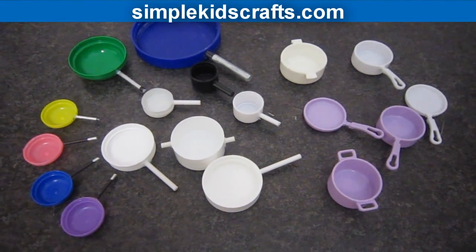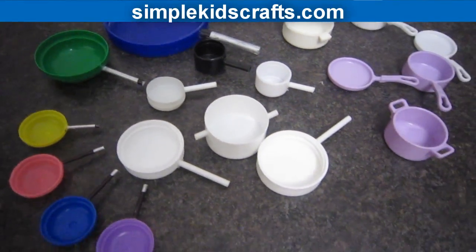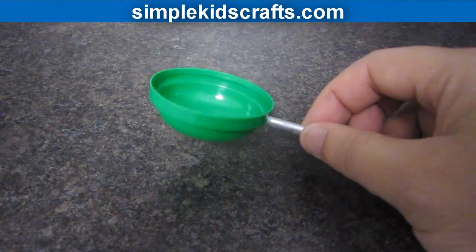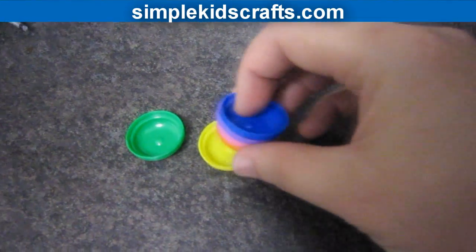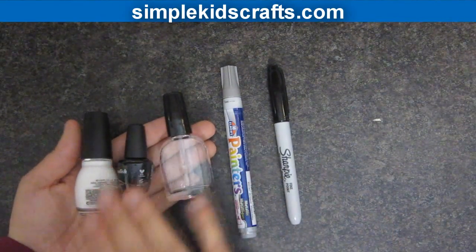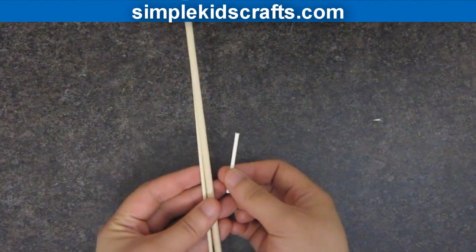Step 4. You can choose a variety of lids and caps depending on the size of your doll. For example, for American Girl dolls, we chose bigger lids and bigger caps to make their pots and pans. You can also use the little caps as little fruit balls if you want to. To paint the handles, you can use markers or you can use nail polish. And for the handle, you can use wooden dowels or popsicle sticks or even skewers.